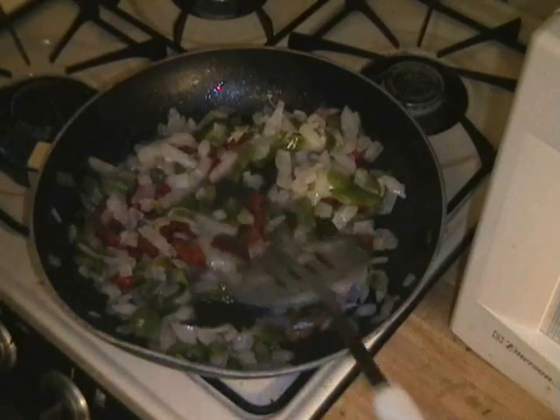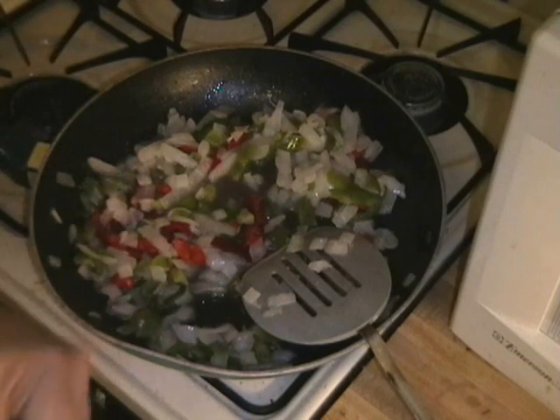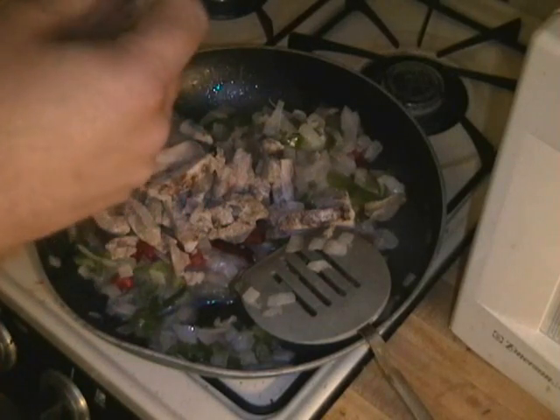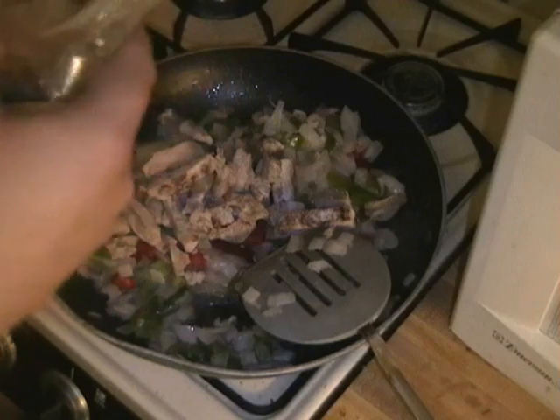I'll just judge that that's good and warm enough. Even though those vegetables are frozen, they do taste good and fresh. And now I'll dump my chicken in there. It says this chicken is fully cooked and already has the fajita flavoring on it, so I shouldn't have to add any sauce hardly at all.